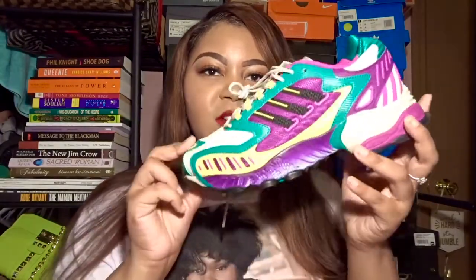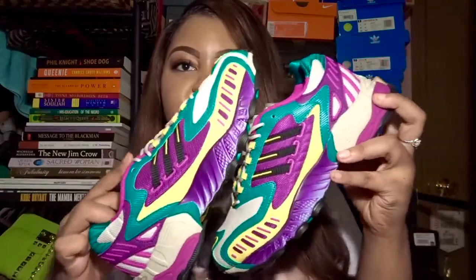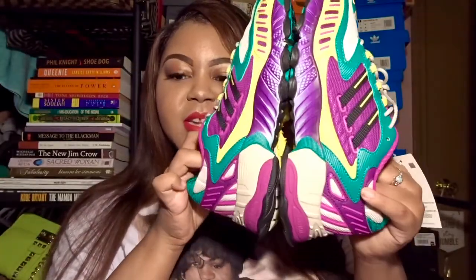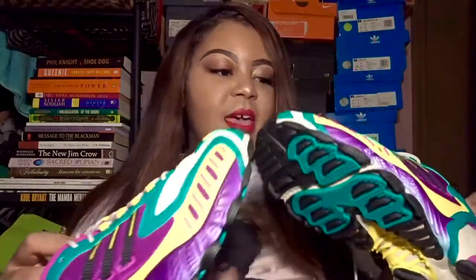Let me know what you all think about the shoe — are you feeling it, or is it a little too much? I like shoes that are extremely colorful and out there. I try to buy at least two or three colorful shoes a year. I don't go as crazy with it as I used to, but you definitely have to have some pops of color in your wardrobe.